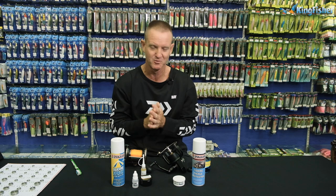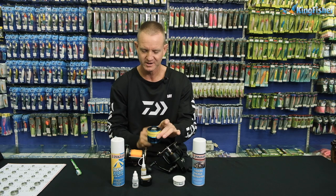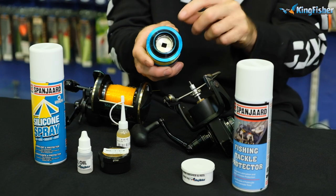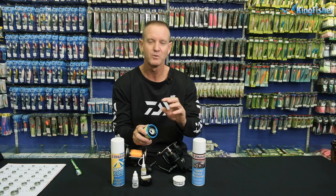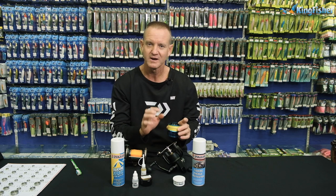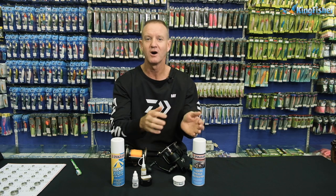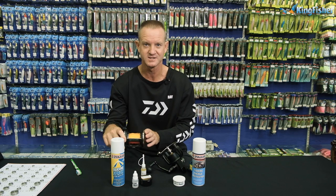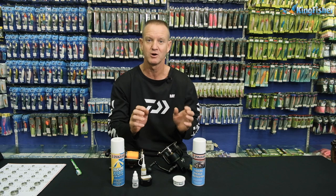When it comes to servicing your own reel, this is where it gets a little bit more tricky. Coffee grinders have circlips on top and a whole bunch of washers — when you take them out, you lay them down in order as you've taken them out. Most reels today come with Carbatex washers, which are heat-resistant compared to the old felt washers. Multipliers had felt washers in the old days, while newer modern reels have Carbatex washers.